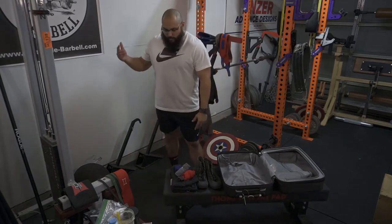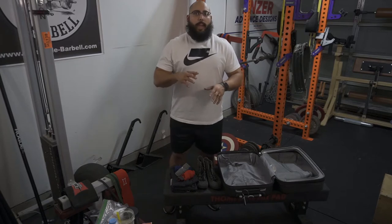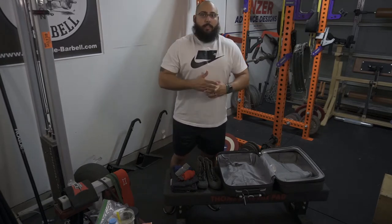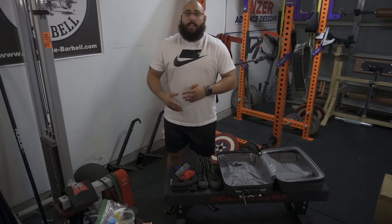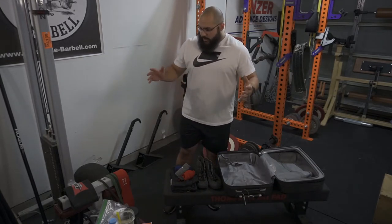Alright, so let's get to this. I have a bunch of different things that I take with me on meet day, and I will separate this by what you need to take on meet day — what they're going to be looking at during the check-in process — and then I'll let you know a couple of things that I take to make sure my meet day goes smoothly. We're going to start off with some of the essentials.